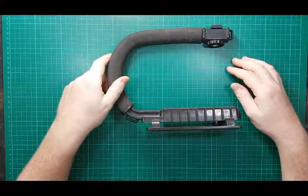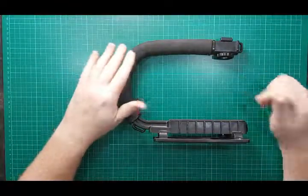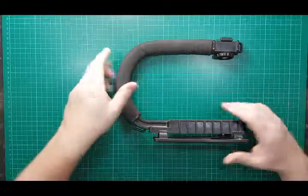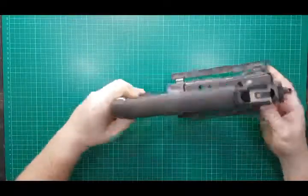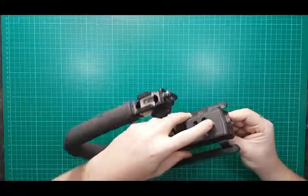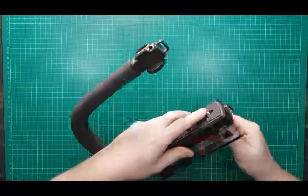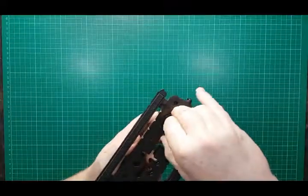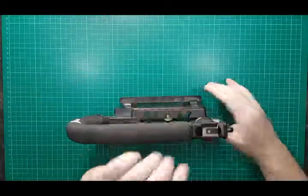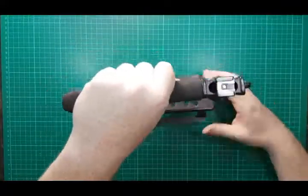I use it quite a lot, in conjunction with some other pieces of equipment which I'll show you soon. It's all plastic except for the little part here which your camera screws into. The bottom of your DSLR or camcorder screws in here, and there's a little handle you can move along the bottom part to position it and balance it.